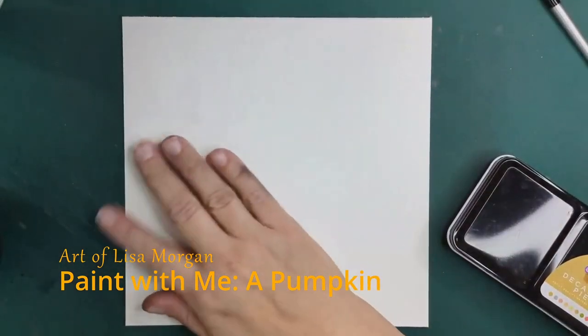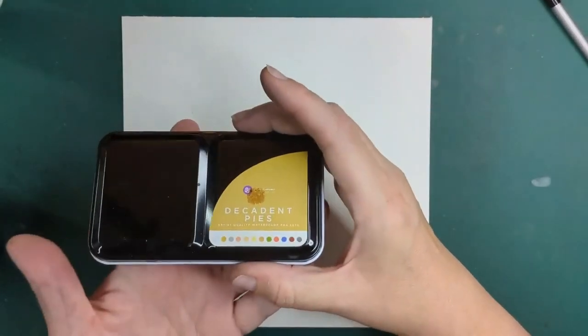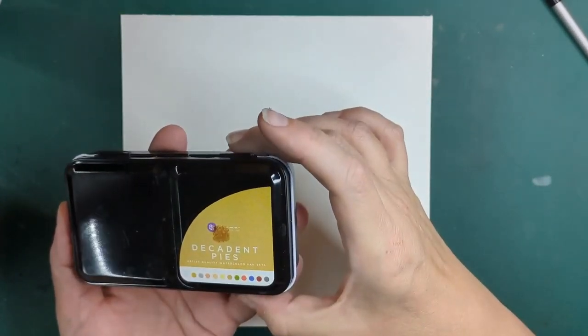Hi guys, welcome back. Today we're doing a little paint with me. The palette I'm using is from Art Philosophy — this is a Decadent prize.